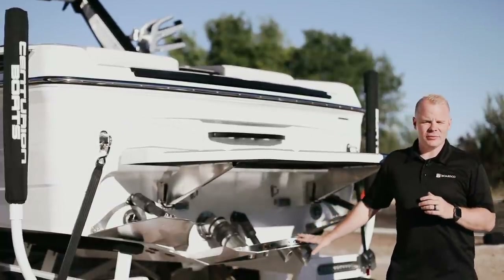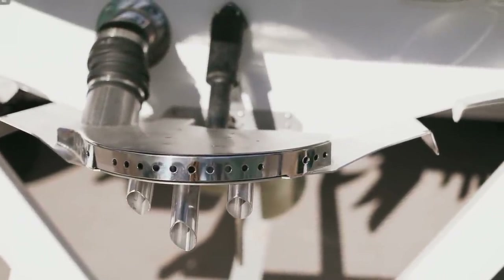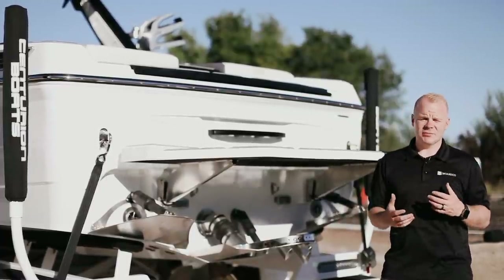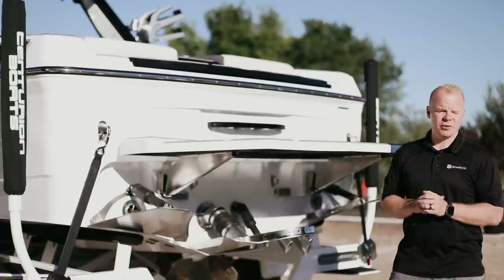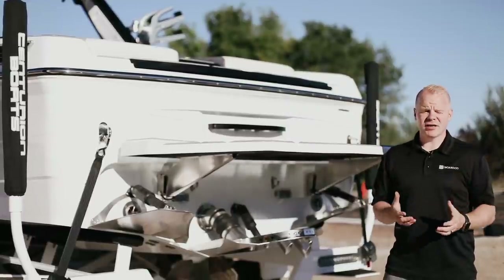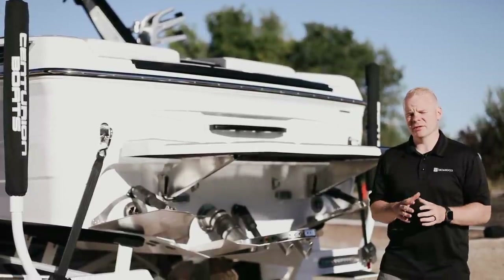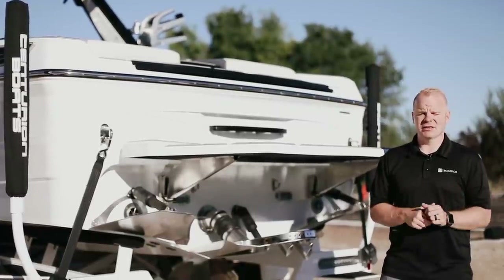The new Silent Stinger 2.0 plate delivers the best possible way to adjust the running attitude of the boat while going through the water. By adjusting this plate you can control the attitude of the bow and make significant changes to your surf wave or your wakeboard wake. This allows you to create the most customizable surf wave available on any boat. The combination of the Opti-V running surface, the Quick Surf 3.0 plates, and the Silent Stinger 2.0 plate delivers the most customization available — any size and any shape regardless of the rider.